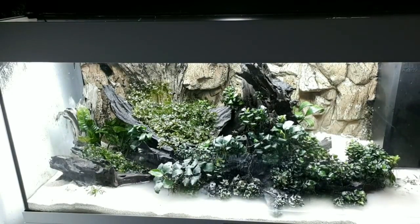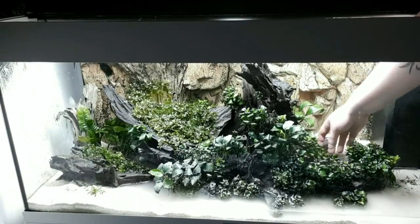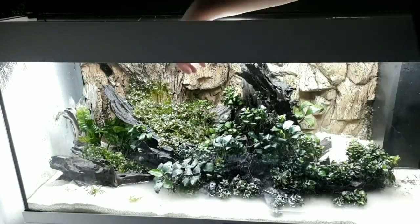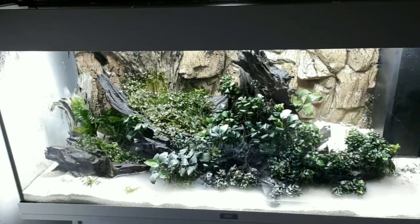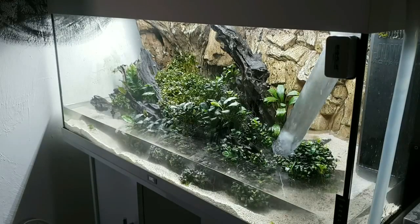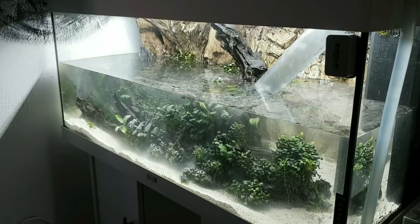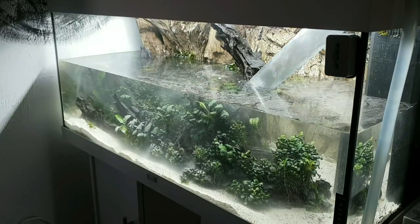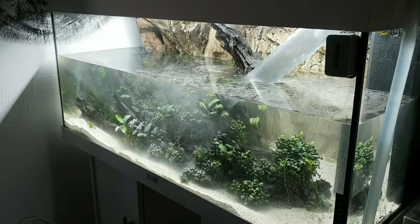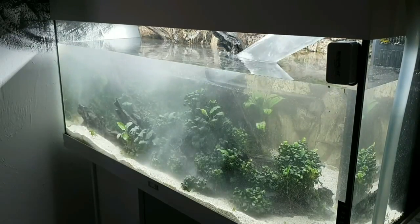There's a small cryptocoryne parva I wanted to save from another tank — I'll end up moving it so don't mind that one. I think I succeeded in keeping the same flow again. Now we're just going to fill the tank back up and do some more things, otherwise the video would be ending here — I have more for you guys.